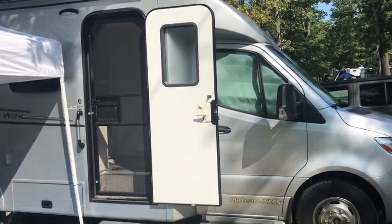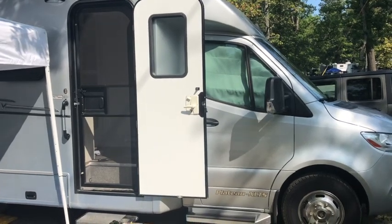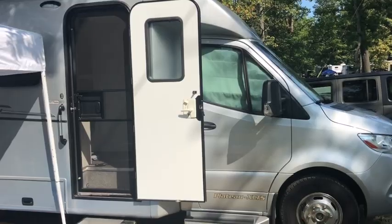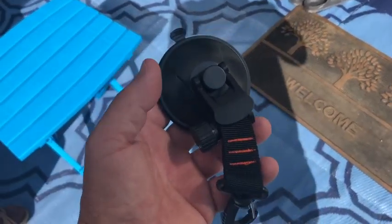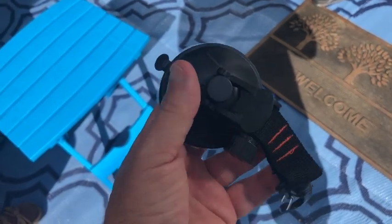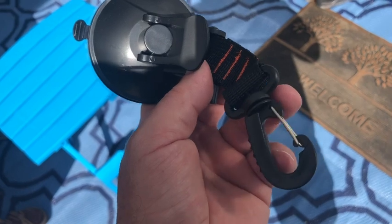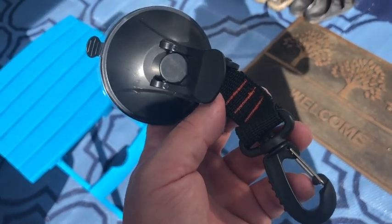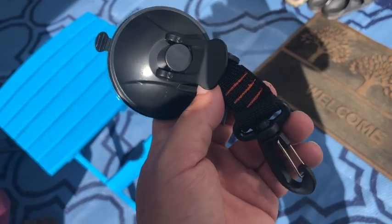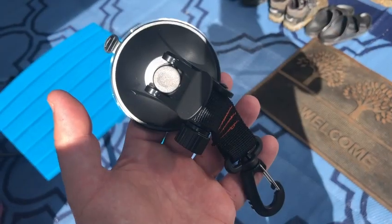You buy some little stick-on bumpers from a place like Lowe's to cushion where the door touches the van. Then the question becomes how do you keep it open? We looked on Amazon and found these very strong suction cups with a built-in webbing and a built-in carabiner. I was thinking a suction cup on the door and a suction cup on the body of the van, and clipping the carabiners together would keep the door open.